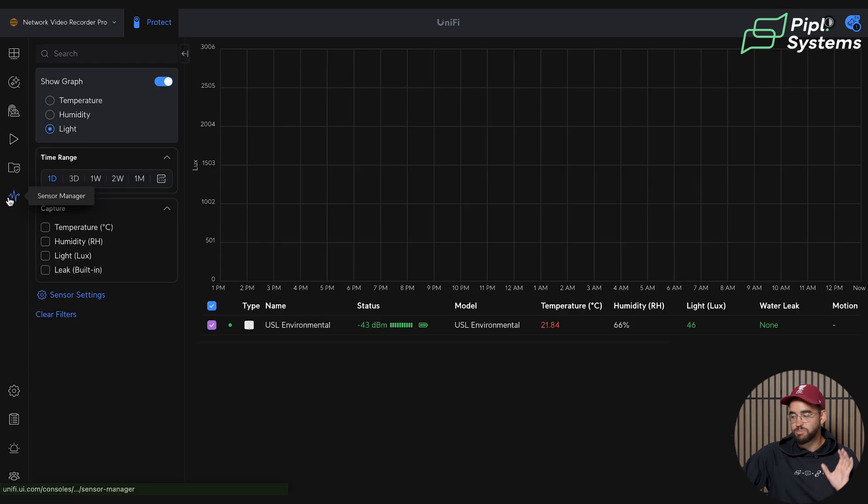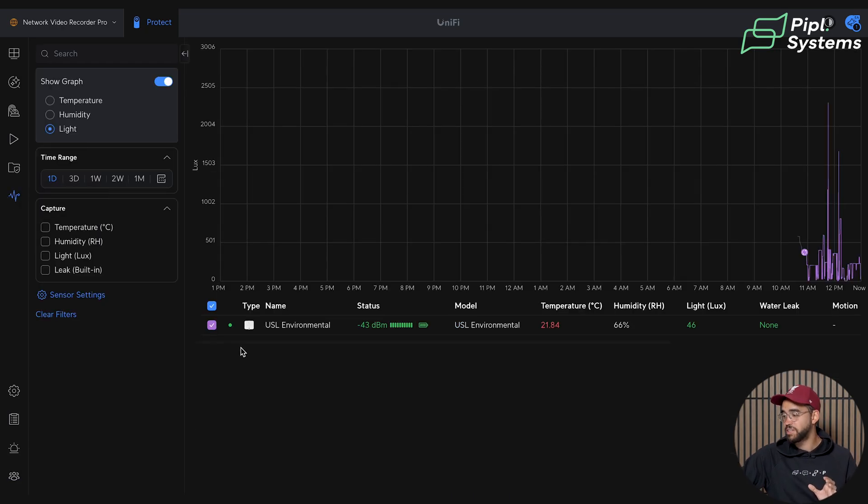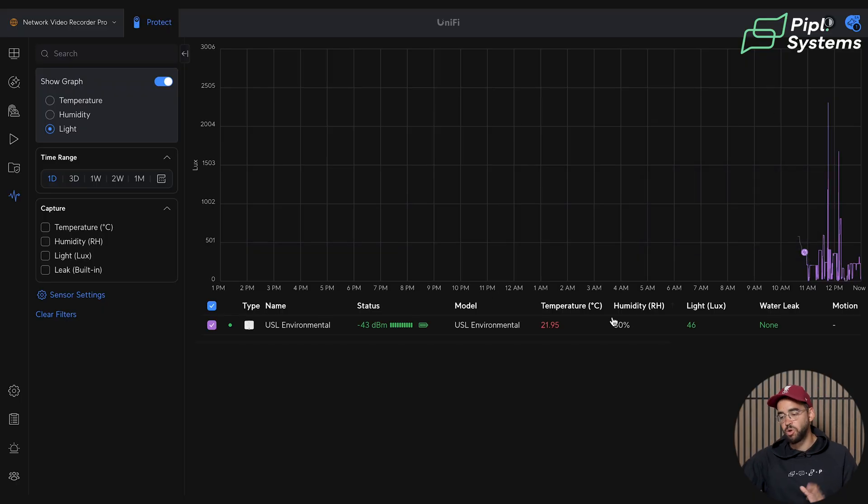My last request for this video: it would be nice to have alarms shown directly on the graph. Right now we see peaks going up and down but there's no indication on the graph of when an alarm was triggered. There is a notification for when a safe zone is removed or created, but showing alarms on the graph would make it easier to understand at what time they occurred rather than always going to the System Log. If you guys agree, leave a comment below and we'll send feedback to UniFi.